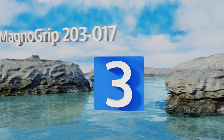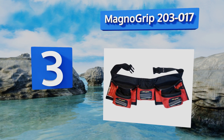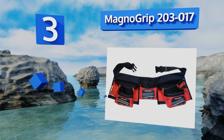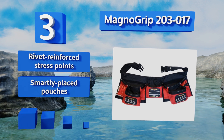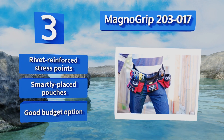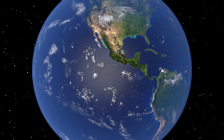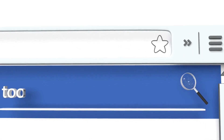Nearing the top of our list at number three, with magnetic fronts on its back so you can quickly grab small nails or screws, the Magno Grip 203-017 is probably one of the most inventive new units on the market. The strong double-layered ballistic polyester material can stand up to the toughest jobs. It features rivet reinforced stress points and smartly placed pouches. It's a good budget option.